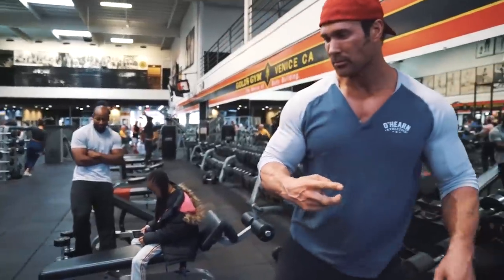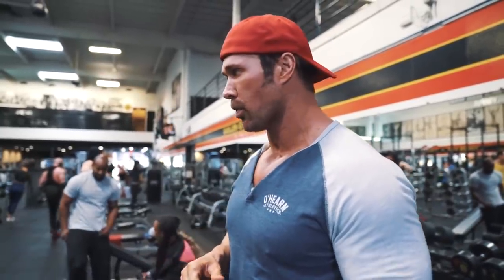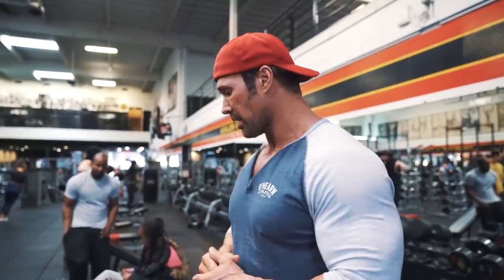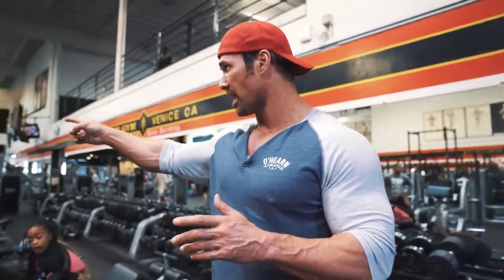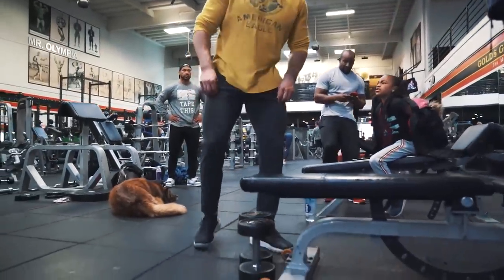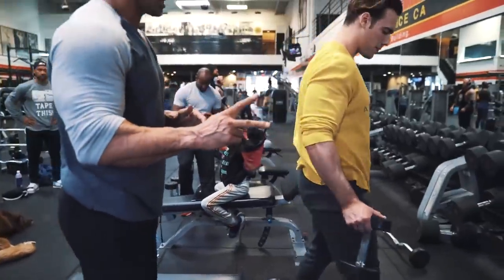We did two exercises — about four sets, 20 reps on the seated rope, jumped over to incline rear delts. We hit three to four sets again. I was doing about tens but these guys were hitting between 10 to 15, even 20 reps on this. Now we're going to switch it over. You ready? Grab these 20s, grab a seat, and we're going to do a cool little exercise.